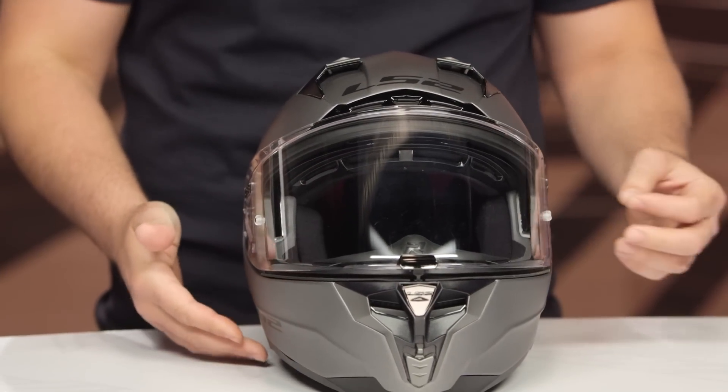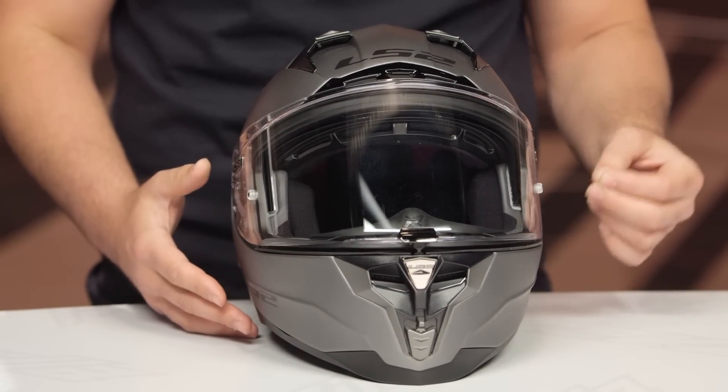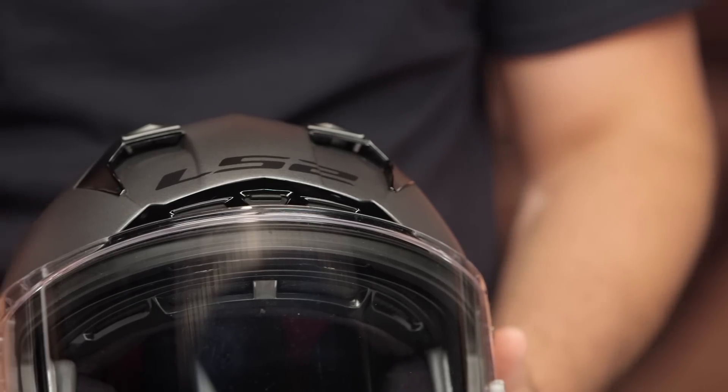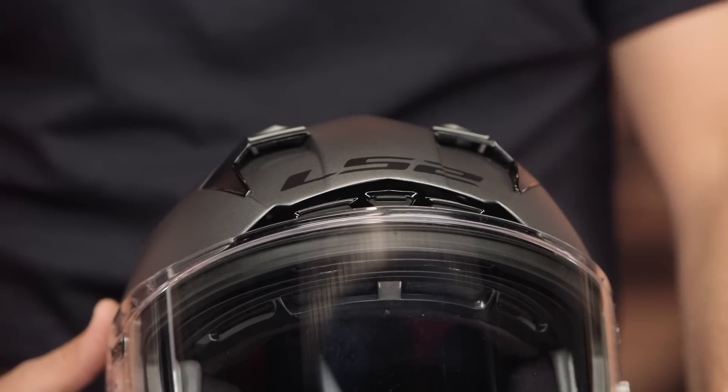There is going to be a carbon fiber version available as well, and at $500 that will sit at the very top of LS2's helmet line. For the base Challenger GT at that $300 mark, you're getting a fiberglass composite shell with three different shell sizes and five EPS liners. Shell sizes break down as extra small to small, small or medium to large, and extra large to 2XL.